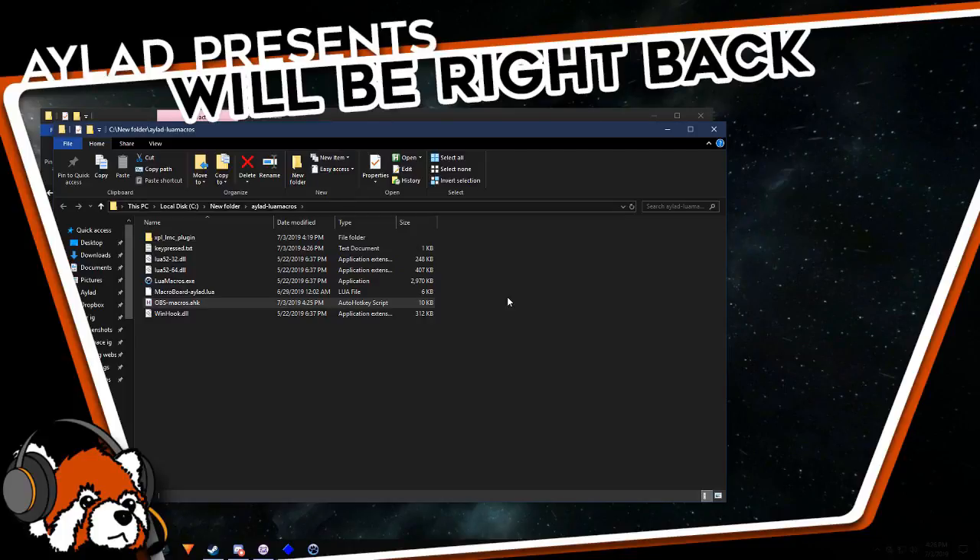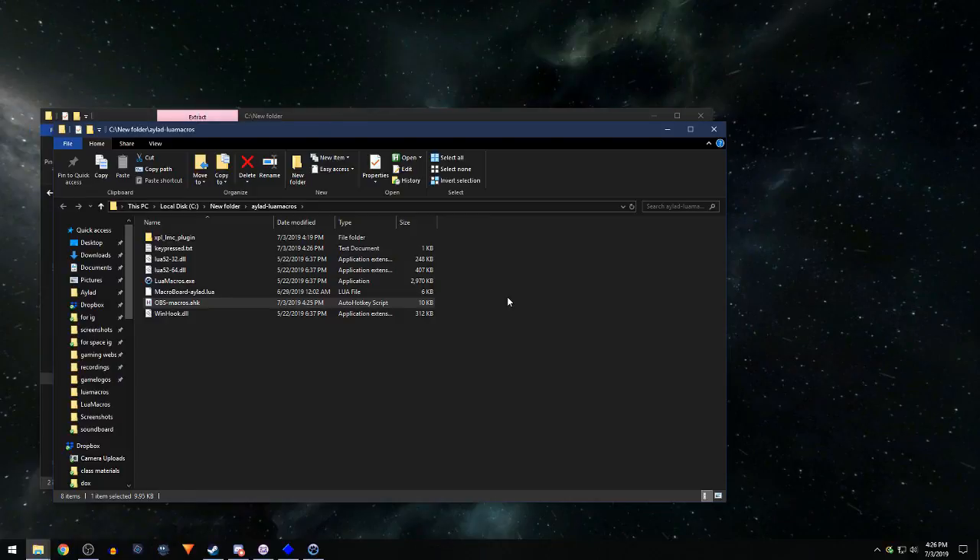Full disclosure: occasionally this misfires — it doesn't hit a hundred percent of the time. It's some kind of timing issue with the way OBS looks for hotkeys. If you can monitor OBS on a second monitor and keep an eye on whether it's responding correctly, that's going to save you a lot of heartache. But yeah, it's pretty sweet overall.